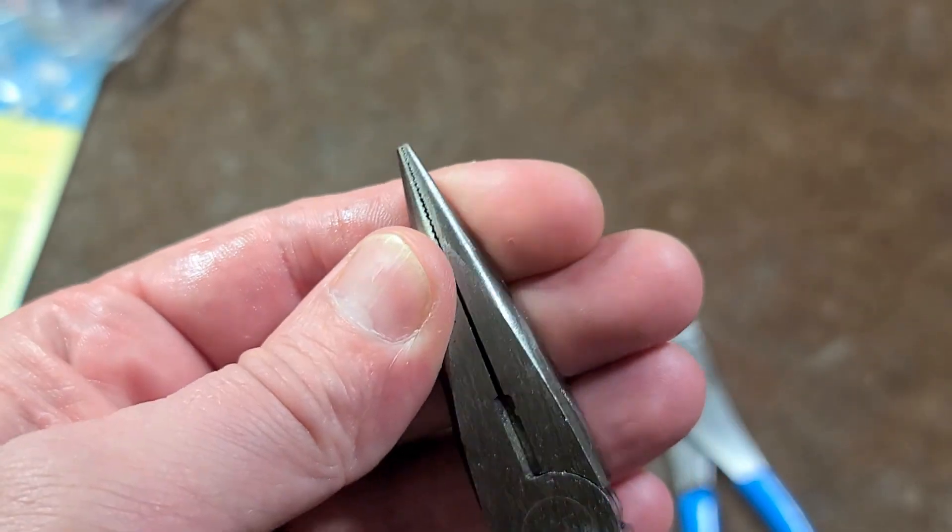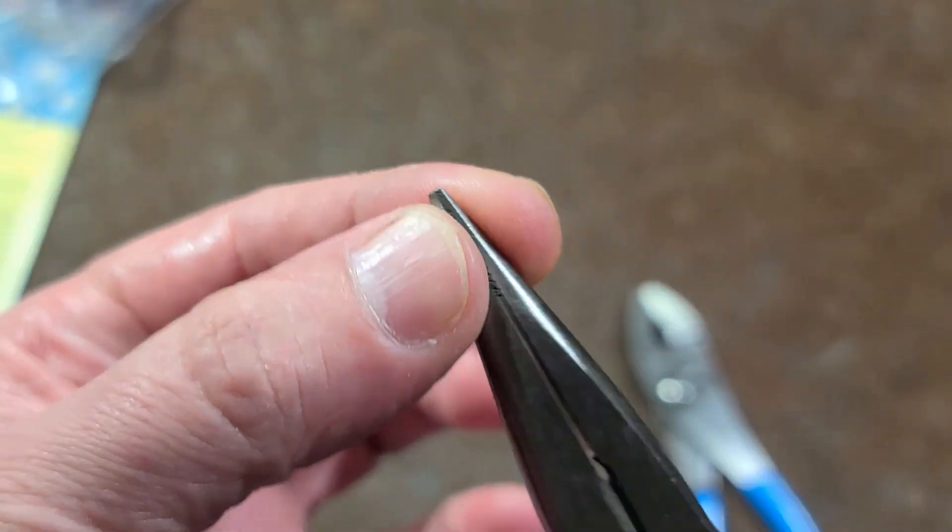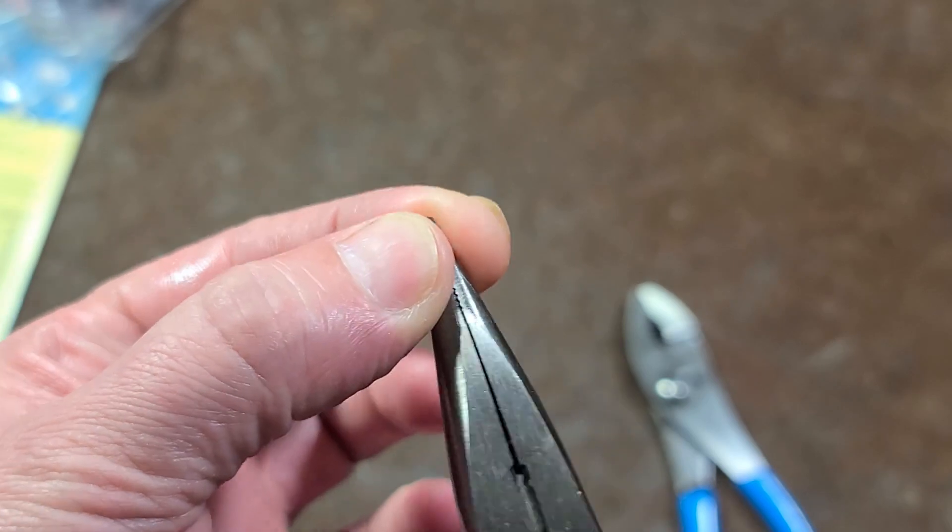They grind the tips on these needle nose after they're riveted, so they should always fit nice and smooth at least when they're new.